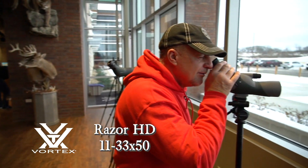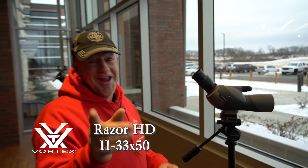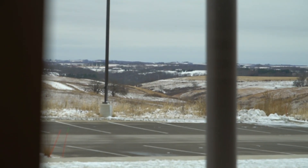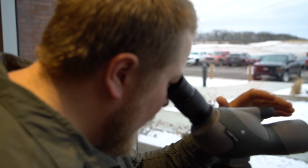And that thing weighs in at a little less than a 20-ounce bottle of soda. That spotting scope has actually been a real big favorite with western hunters and backpackers. It's only 11 to 33 on the magnification range, but this is where I like to stress optical quality over optical quantity. Rather than big numbers, I focus on glass quality and the optical system, and that spotting scope is actually one of the ones that really does that well.